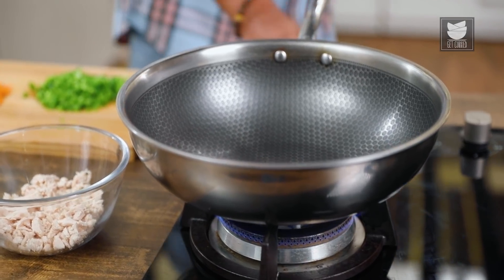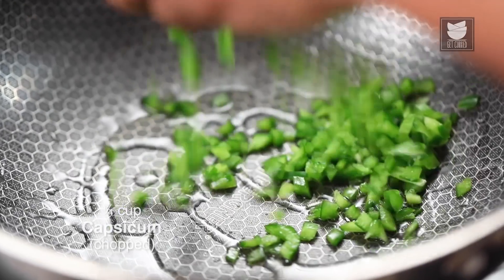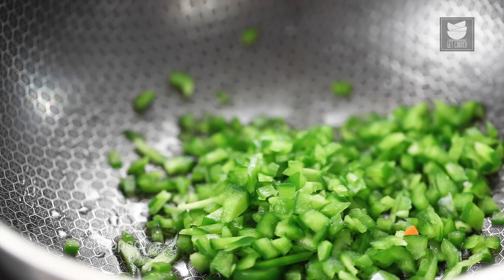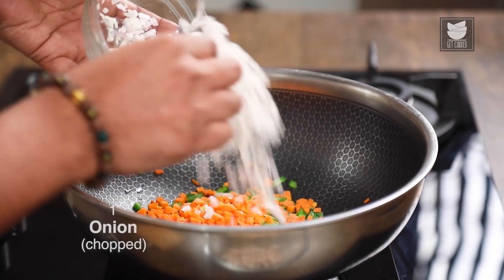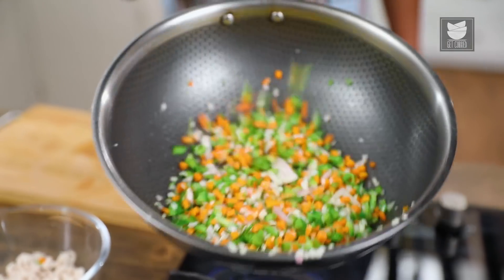For this, let's heat a pan on high flame, and to this I'm going to add in some Vegetable Oil. Let's add in the chopped vegetables — in this case Capsicum, Carrots, and Red Onions — and sauté this till it just kind of turns translucent.